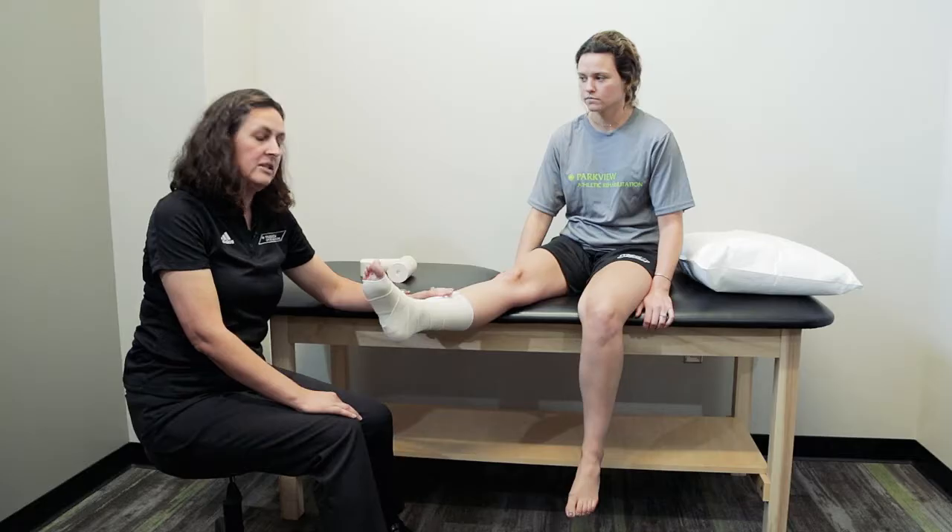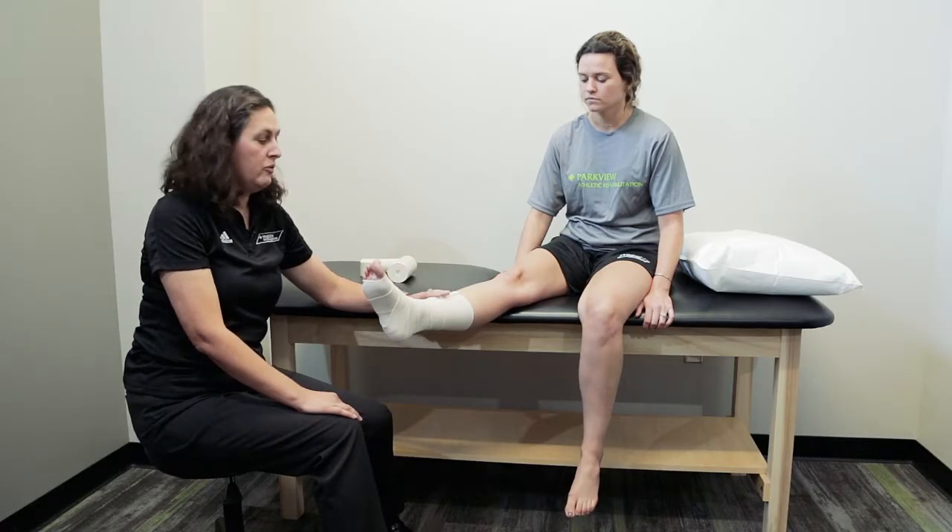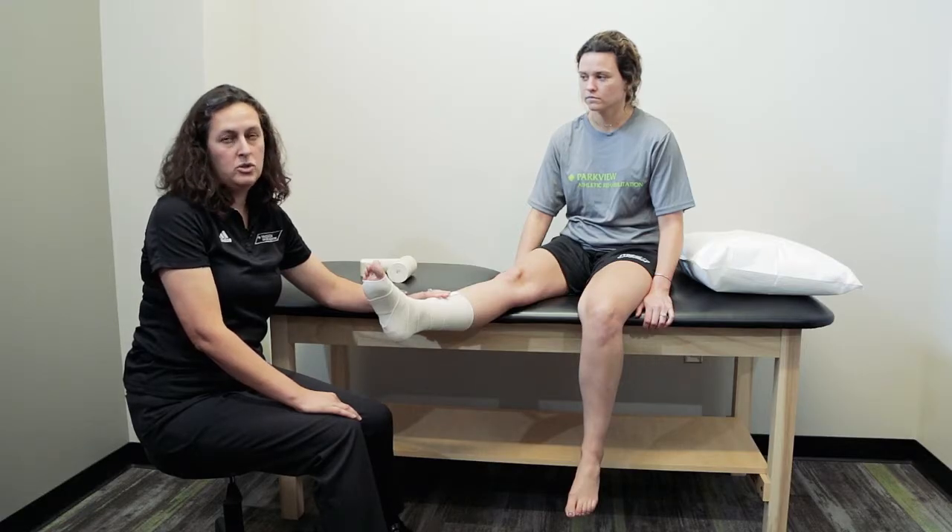You'll want to keep this on anytime you are not doing activity, and remove the compression wrap about two times a day to allow full motion of the body part.